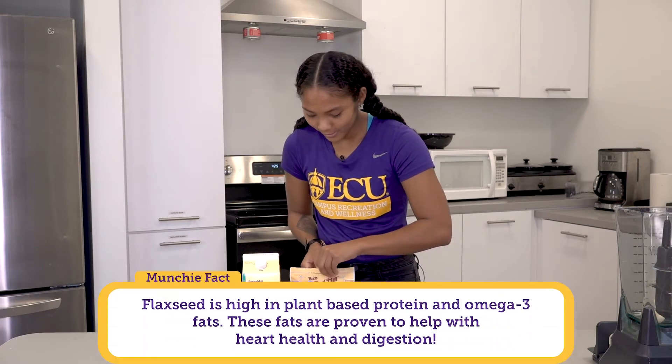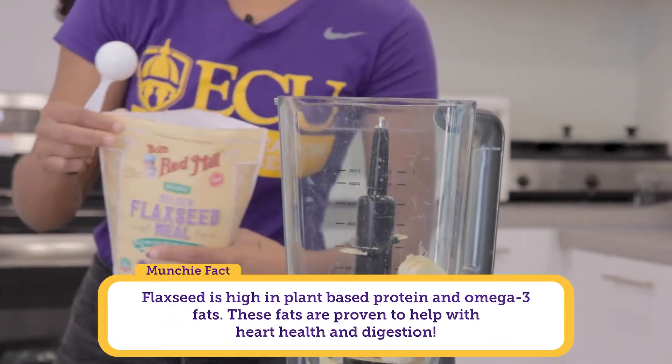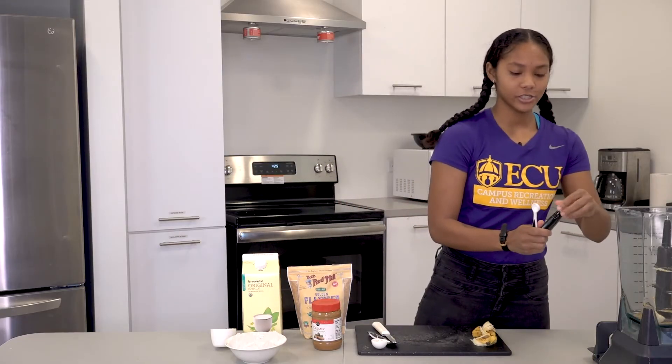Next we're going to add flax seed. Flax seed is a great source of fiber and extra added protein for your diet. Then we're gonna add a little vanilla extract for taste.